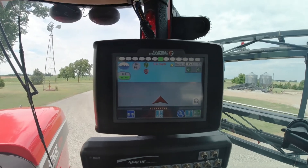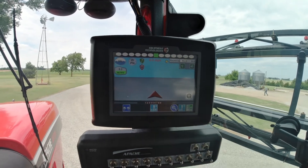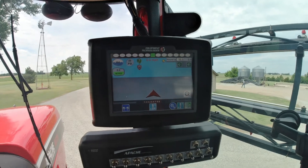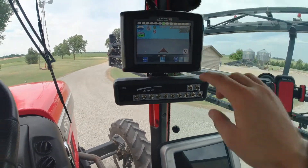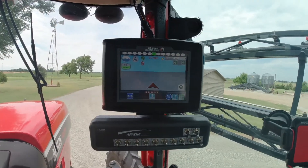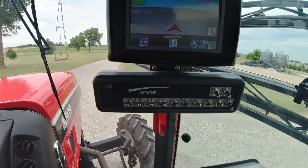In conclusion, once you get to the field and get your job set up and get to this screen, mark your A line when you're ready, drive to point B, hit B, and it will be all ready to go. Then you can hit the switch on your joystick — this button right here — to engage it, or use the pedal on the floor to engage your auto track.